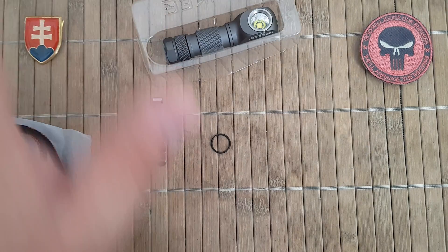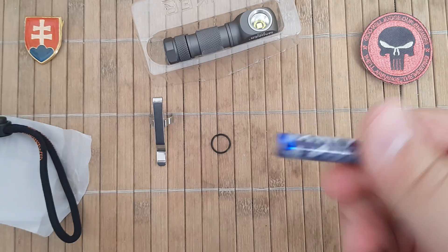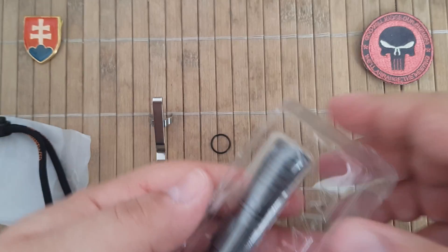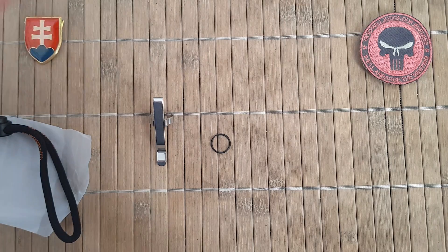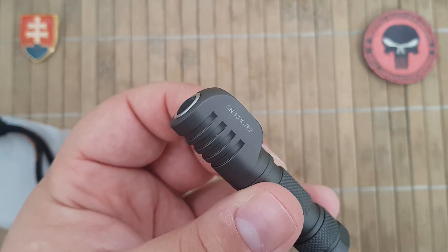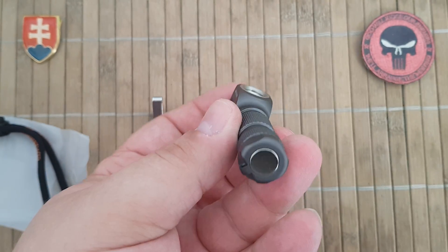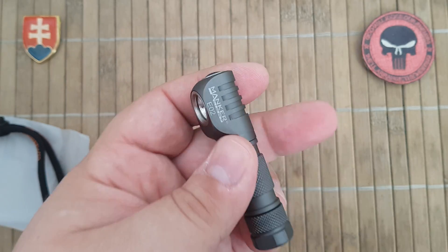And obviously the flashlight itself. The battery is not included, so you have to use your own AAA. It is a really nice compact size.